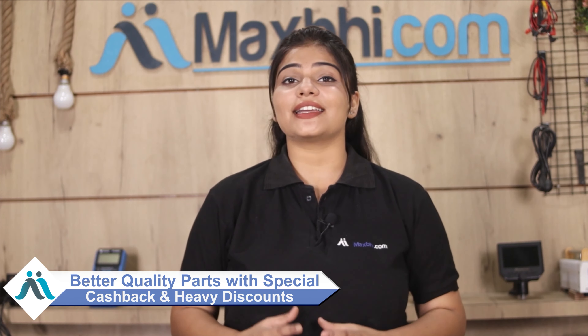You will receive all your order updates and tracking details regularly to your email or phone, so you can always know your order status. Maxp.com has been serving customers for the past 6 years and has delivered to over 1000 happy customers, with numbers increasing daily. So don't wait — order now and enjoy special cashback and heavy discounts on better quality parts.